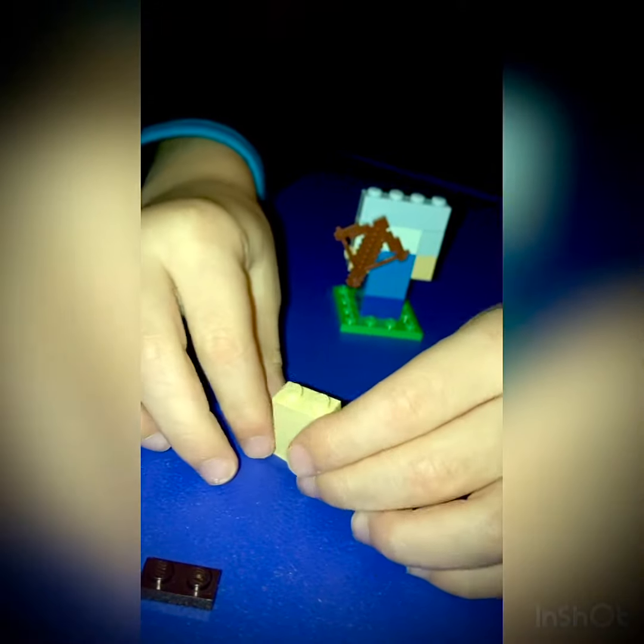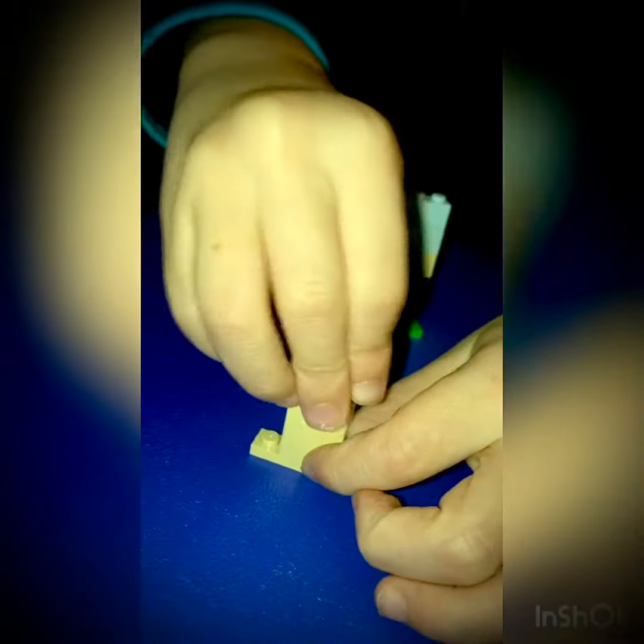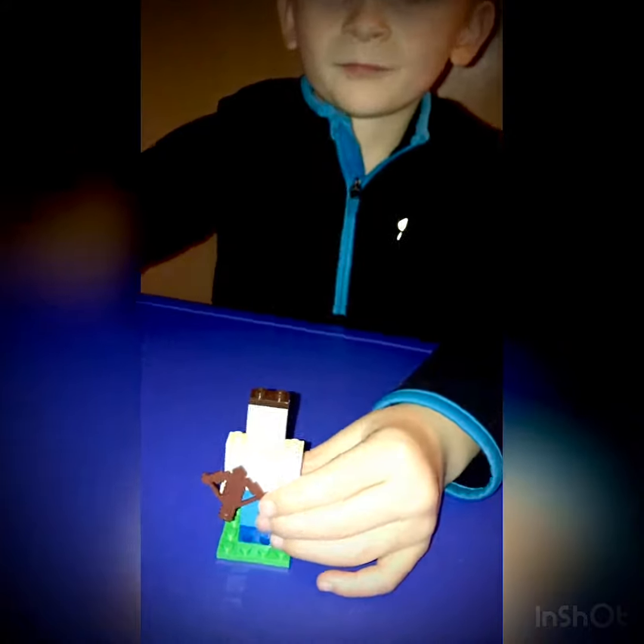And now the head. These two pieces are good for necks. So if you want to build it like a faster way, here's a way. I'm almost done. Done! Peace out!